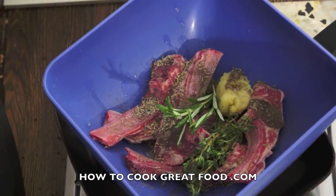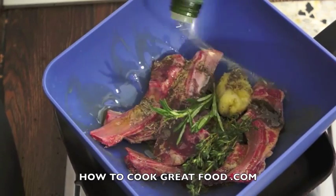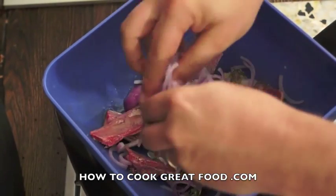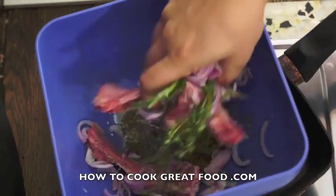Now I've got some chopped garlic — there's quite a lot there, I want these to be really garlicky. That was about two teaspoons in total. Quality olive oil.